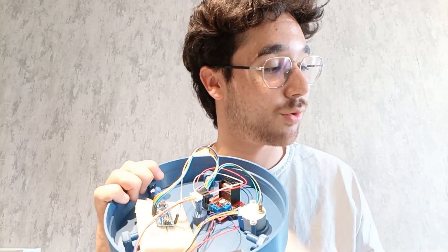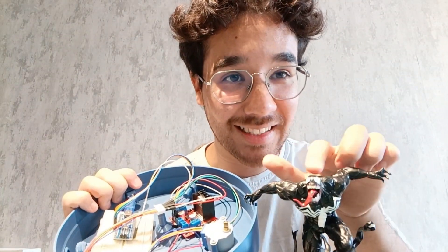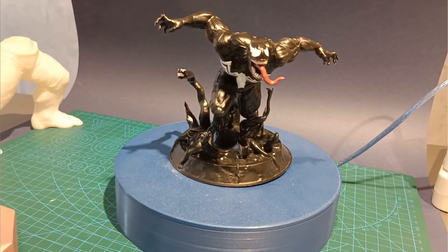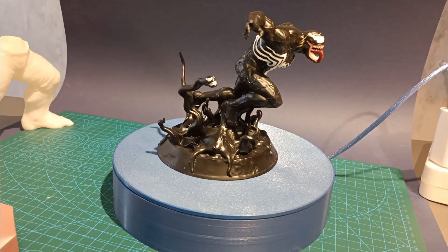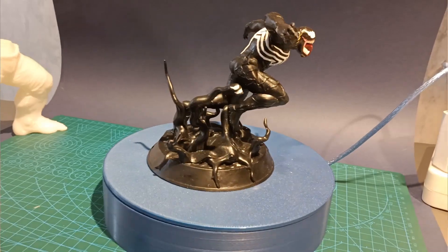To display my products — for example, small items like this — you can showcase them very nicely with your own 360-degree rotating display stand. It turned out to be a sweet project. I hope you liked it. There is some software involved and I will show the code as well.